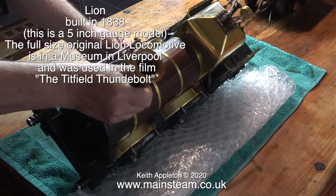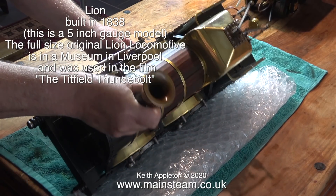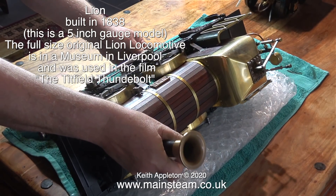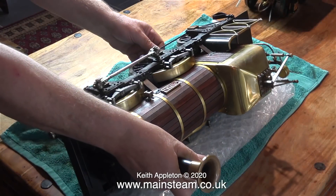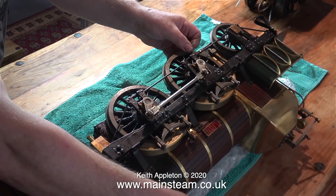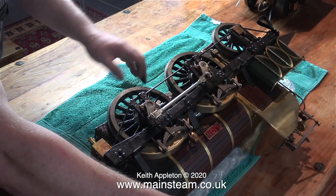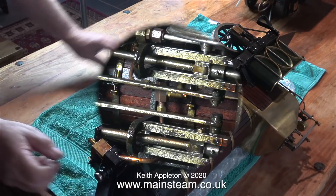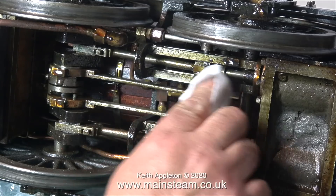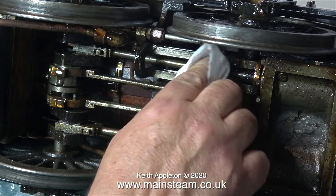Another engine in my collection - and one of my personal favorites - is the Lion. The original Lion locomotive was built in 1838 in Leeds and it's currently in a museum in Liverpool. It was used in the film 'The Titfield Thunderbolt' and was actually damaged during the making of the film. I'd like to show you how it works underneath, so I'm very carefully tipping it over on its side onto some very thick bubble wrap on the kitchen table. This is what's underneath - it doesn't look very complicated from the outside, but inside it's a different story.